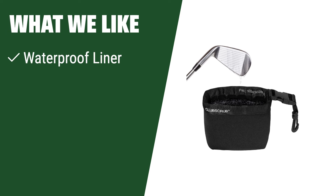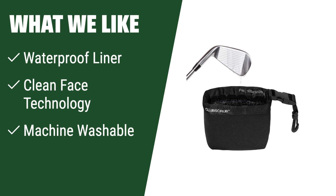What we like: Enjoy an effective clean without the mess with a waterproof liner and neoprene exterior. Utilizes clean face technology for gentle cleaning without scratching. Machine washable for easy maintenance. If you value a mess-free and gentle cleaning experience, this is the perfect choice for you.